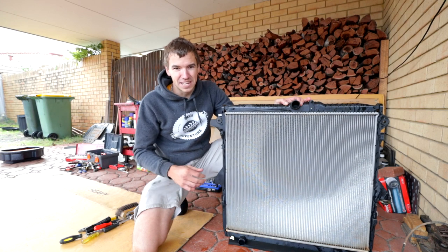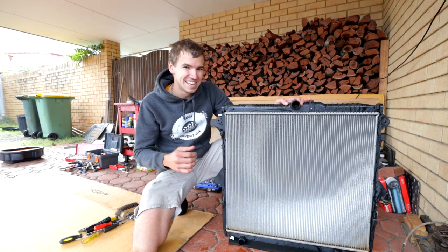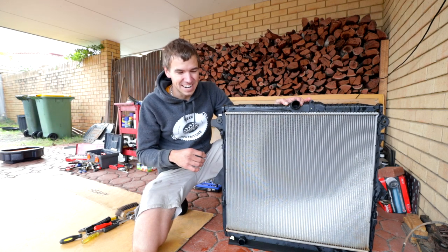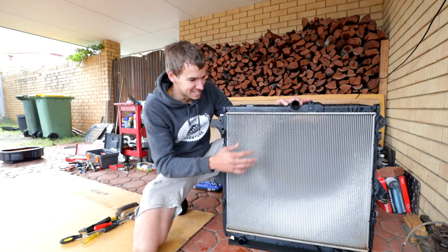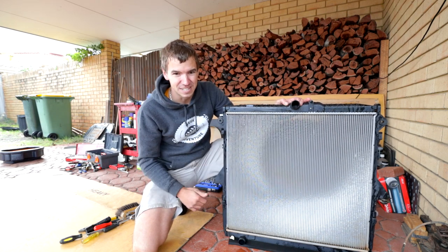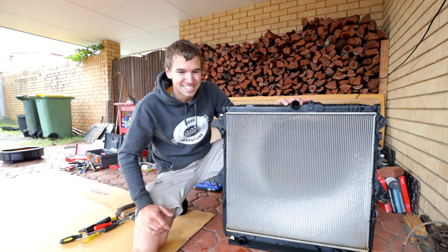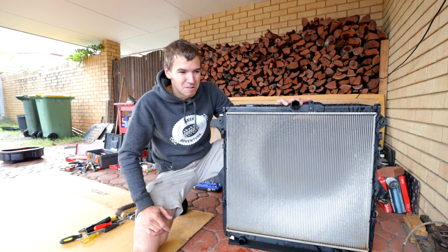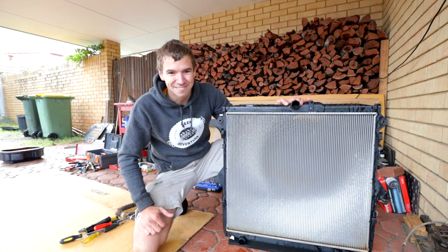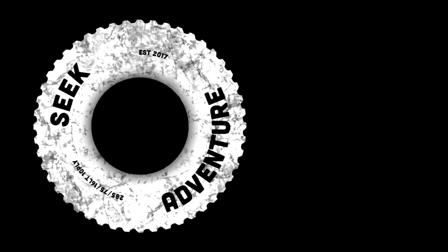Anyway guys, I just thought I'd put up this little video to make you aware that if you do a fair bit of bush bashing and you've got leaves, grass, mud and dust going into your radiator, it's good to every now and then rip it out, give it a good clean, put it back in, and put some fresh coolant in. That way you're going to make sure your cooling system is A1, which means your engine is never going to overheat or go kaboom. Thanks for watching, we'll catch you in another video — now let's put this thing back in. Seek adventure!